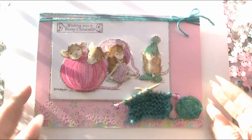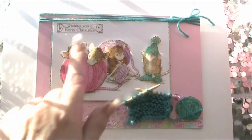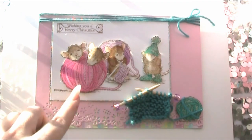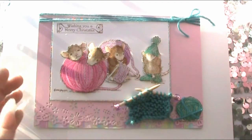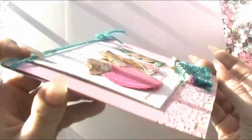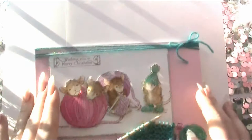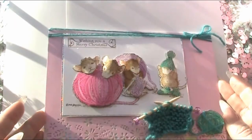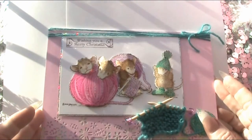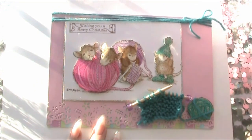Then I mounted that — I used 3D glue gel — I cut them all out obviously, the spare ones, and then I mounted it using 3D glue gel and I think that gives it some really nice perspective. And then I mounted that onto some holographic silver paper which is really fabulous — love that stuff — and put that to one side.